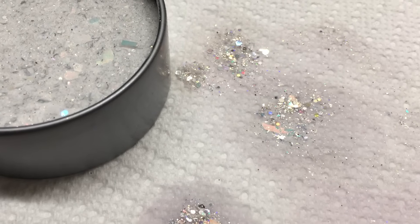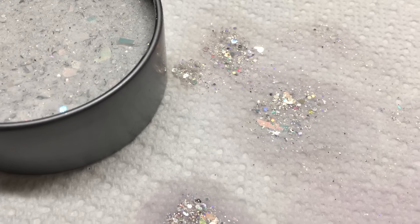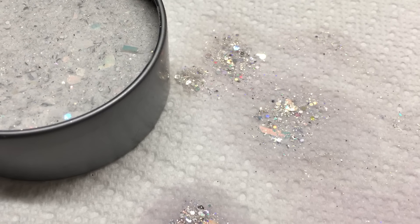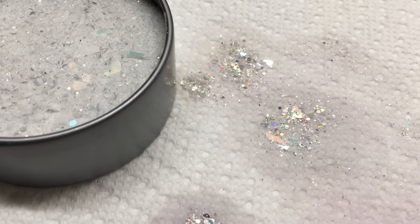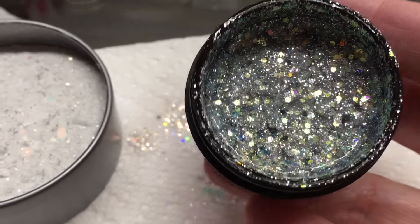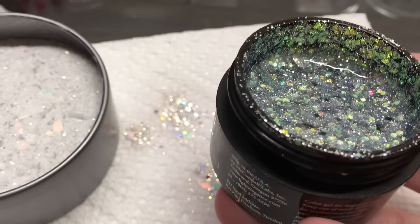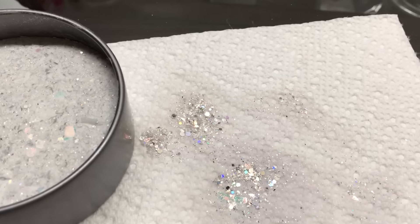Let me see if I can get it open for you so you can take a better look at what it looks like. I was supposed to swatch these and I never got around to it, as always. Let me open this up for you. Okay, and this is what it looks like.